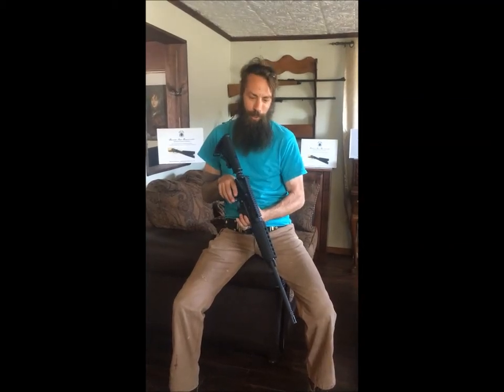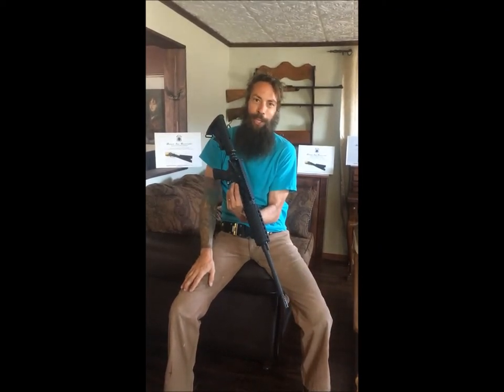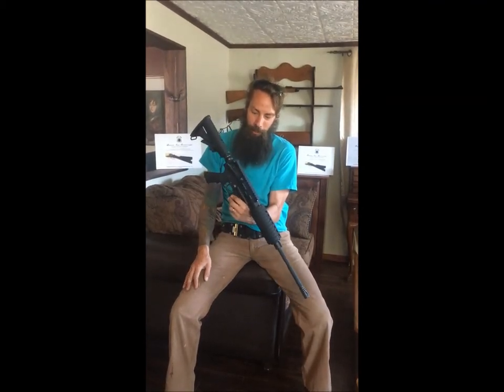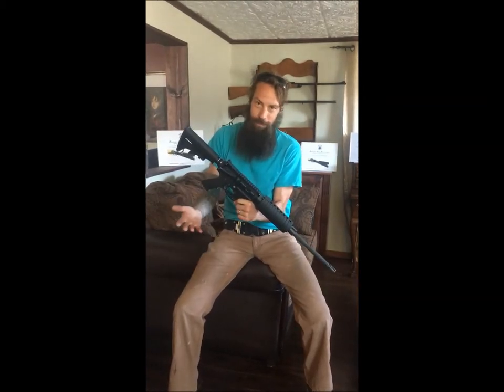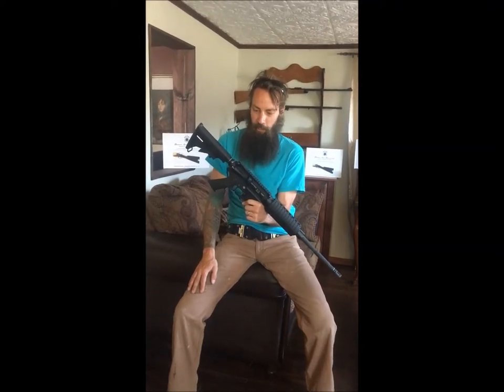Hey, this is Brian at Brubaker Arms. With all the COVID craziness and the constitutional rights issues, there's been a lot of 80% builds going on, and we see several of these come into the shop every now and again. Here's just a little bit of info for you guys.